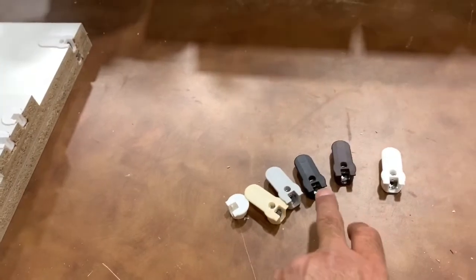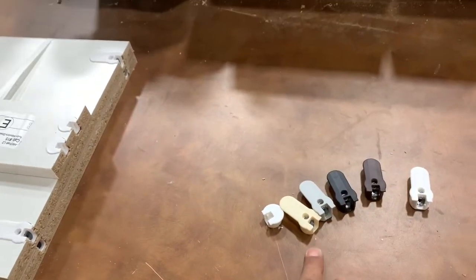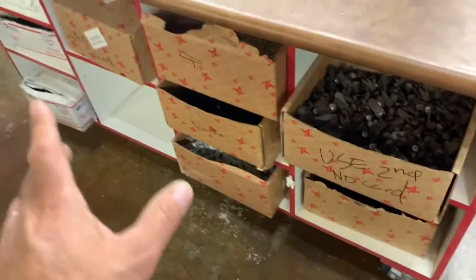We stock them in five colors: white, brown, black, gray, and beige. So we run those here and install all of them in the shop.